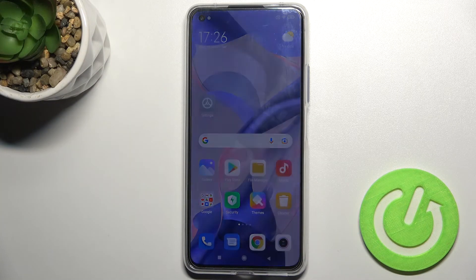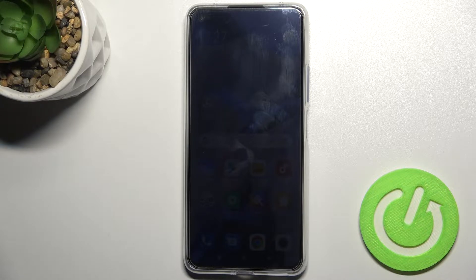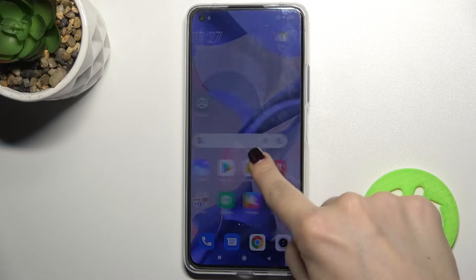Welcome. Today in front of a Xiaomi 11 Lite 5G NE, I'll show you how to check battery temperature on this device.